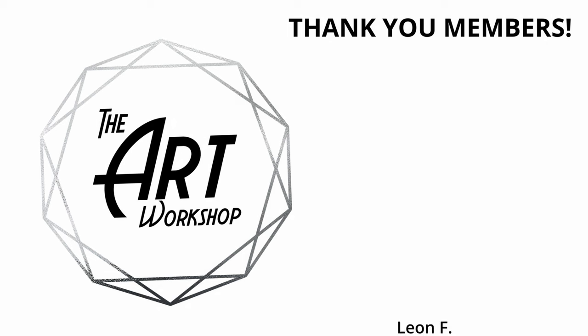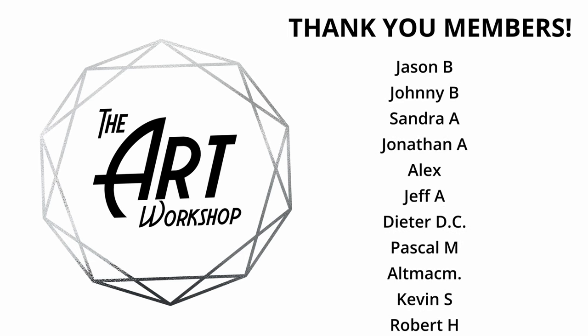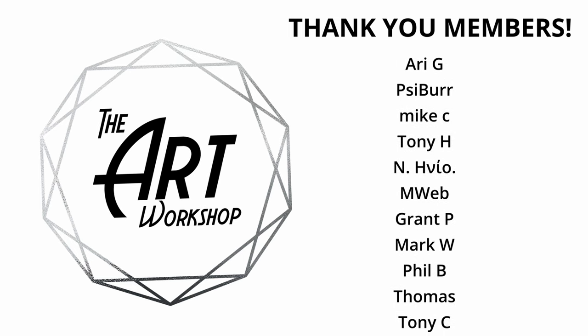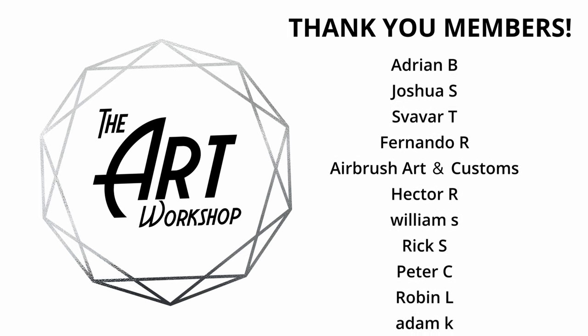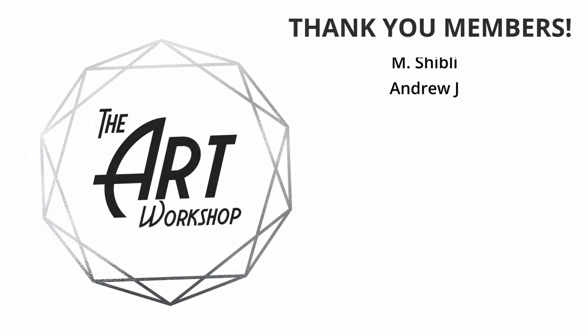I'd like to thank the channel members for their generous support, and I'd like to welcome the newest members this week: thank you to Raul Arts, Robert, Lisa, and Leon for rejoining. It's greatly appreciated and welcome. And of course, thank you so much to these incredible people — the channel members scrolling up on the right side of the screen now. Your support really helps keep this channel going, so thank you all so much. And as always, I'll see you guys back here next week.